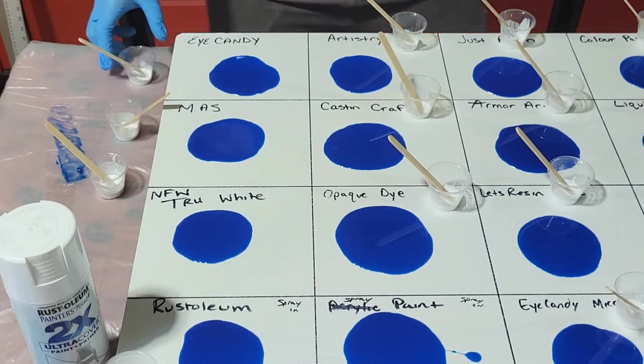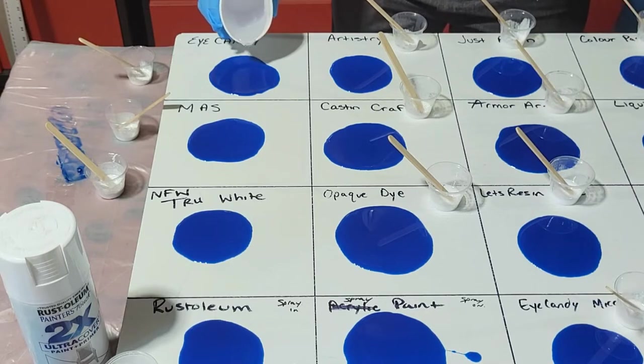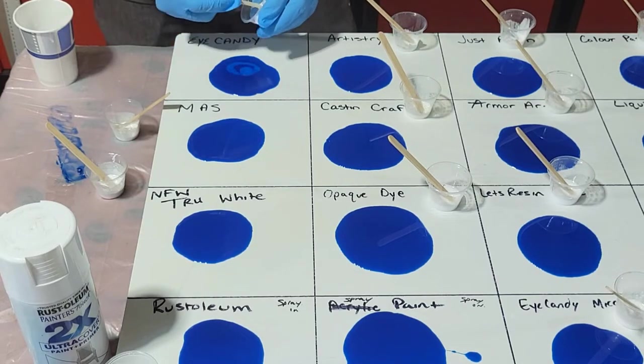We're going to pop all our bubbles. So we got that. Now we've got some clear — we're going to put that down. Then we're going to put it down. This is Eye Candies paste.